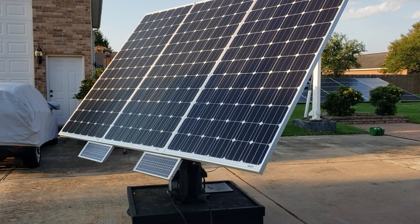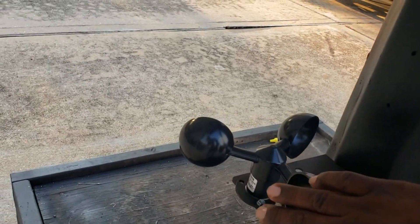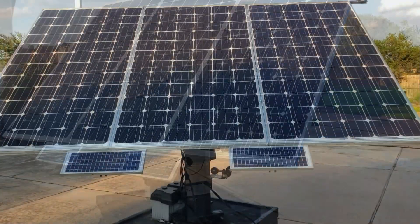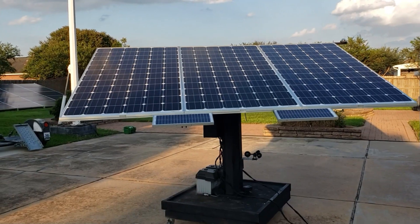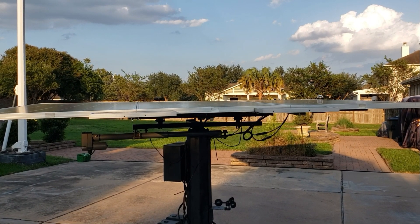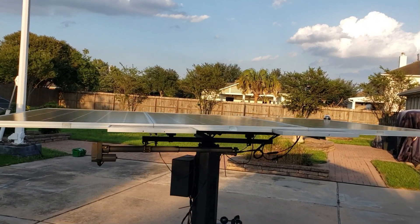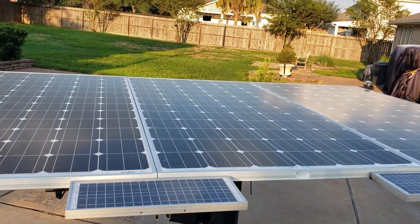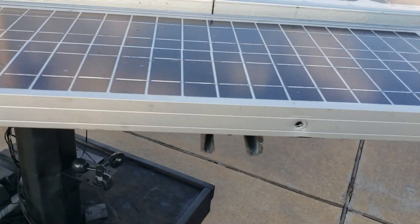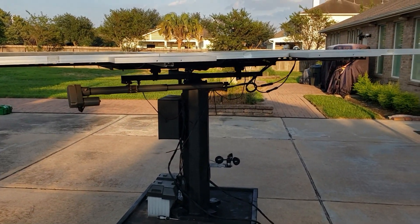I'm gonna show you all how the solar tracker goes into high wind protection. We're gonna fake high wind protection right now — spin this real fast and it starts going down. There you go, almost there. Now it's laying flat so when the wind comes it'll just go right over it. If you're wondering what these two small panels are, that's the panels that power the battery that controls the tracker — it just charges that little 12 volt battery. There you go: high wind protection.